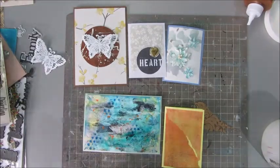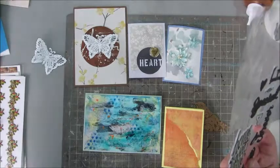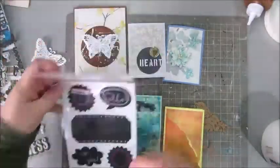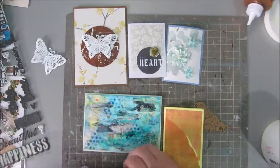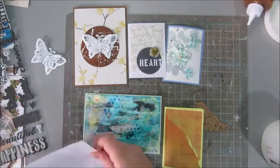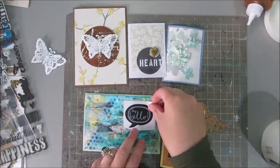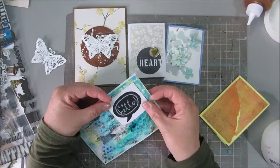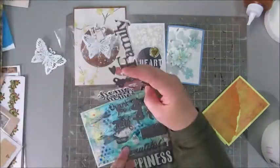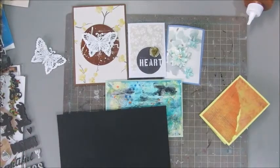This one caused me a bit of trouble because of the busy background. I could have just left it as is — that would be perfectly fine — but I wanted to add just a little bit more. I was searching for a quote, a word, a nice sticker, or whatever to go on that. Here I'm cutting out a sticker to see if that would work, but I didn't like it that much. Here I have some word stickers.